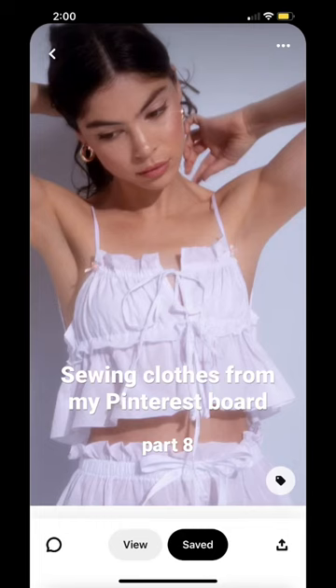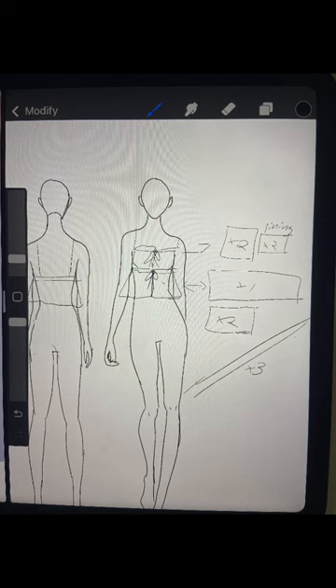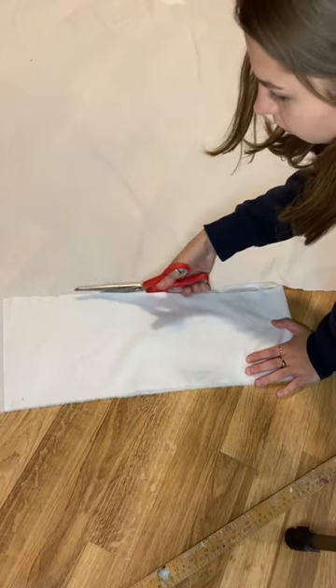It's time for another Pinterest recreation. I started with a rough sketch to mark out all the pieces I needed, and then I cut them out in this white cotton.